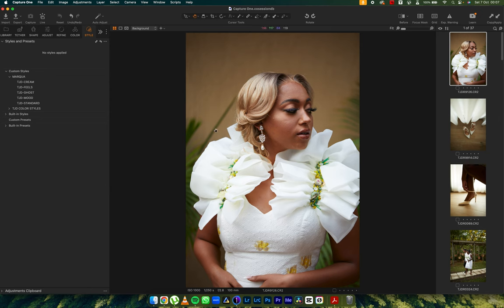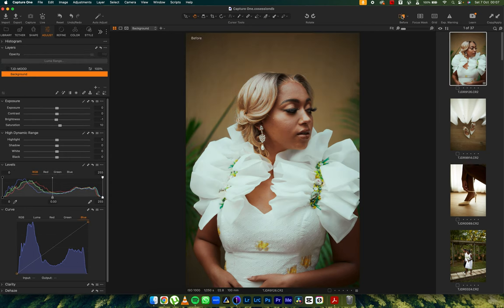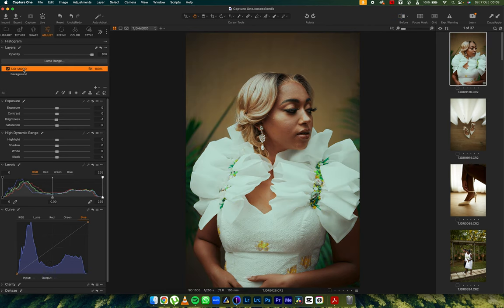Looking at this particular image — I created them so I know what to use for each image. I'm going to go straight to TJD Mood. Immediately you can see there's some loss of color and a reduction in the highlights — it mutes quite a number of tones. I'm going to click on this for my base and stack it up again by applying to a new layer. Coming to Adjust on the background, I'm going to increase the saturation a little bit.